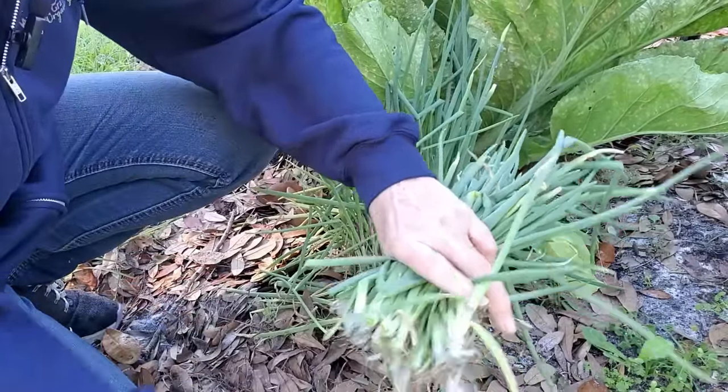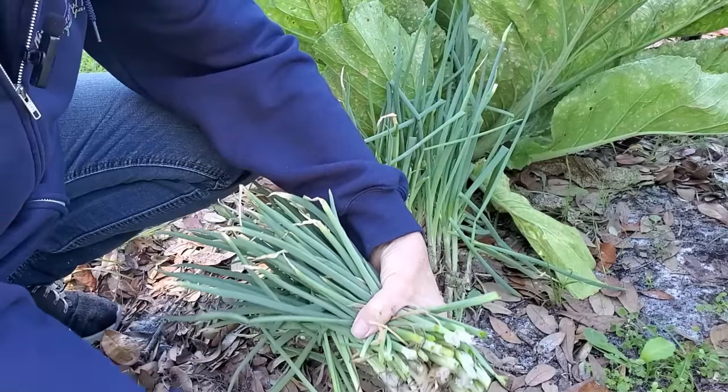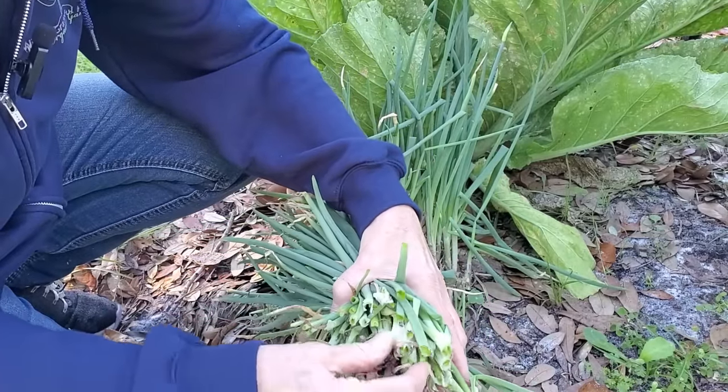I'm going to clean those up, slice them up, and freeze them. They'll be great for soups.